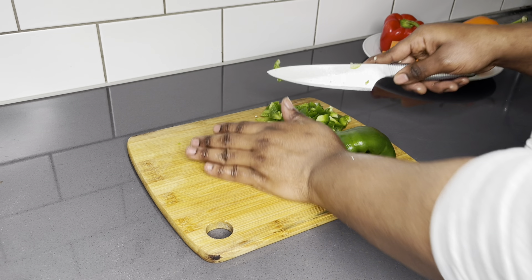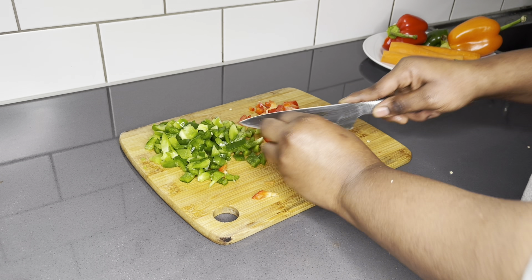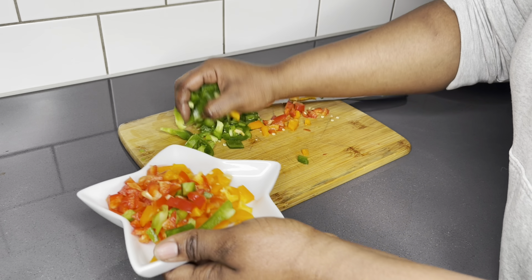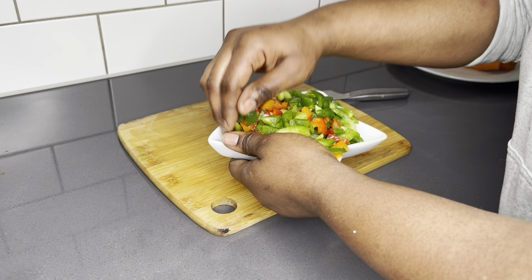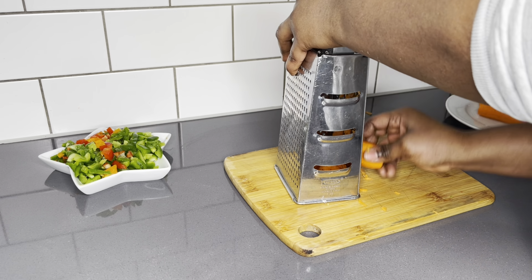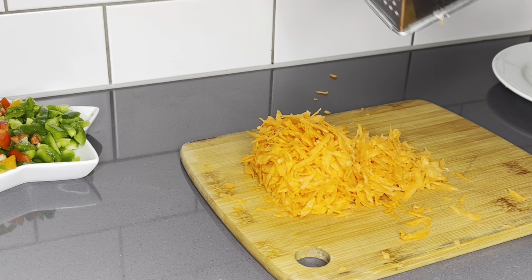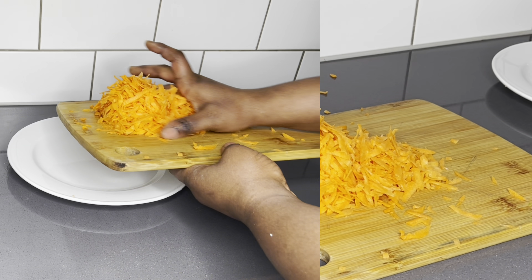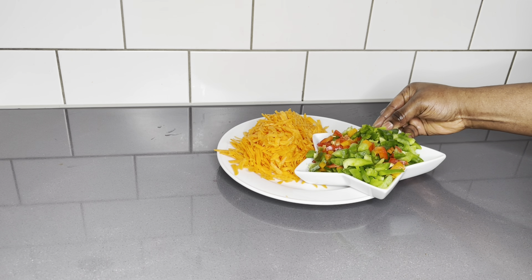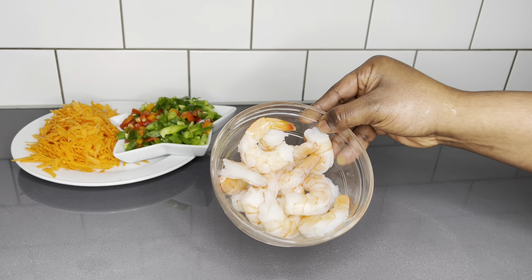It's now time to prep and chop all our vegetables. I use the three wise bell peppers — orange, red, and green. I'll also be using some carrots. This time around I decided to grate the carrot instead to save time. I also chopped some red onions, French beans, and spring onions.